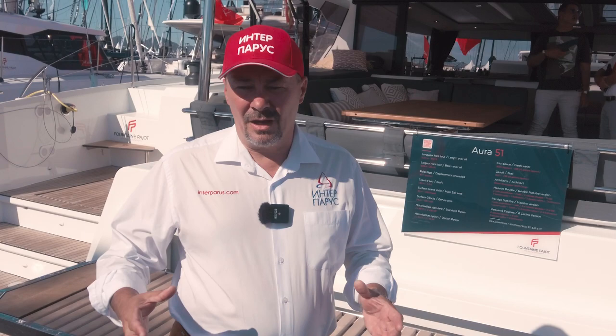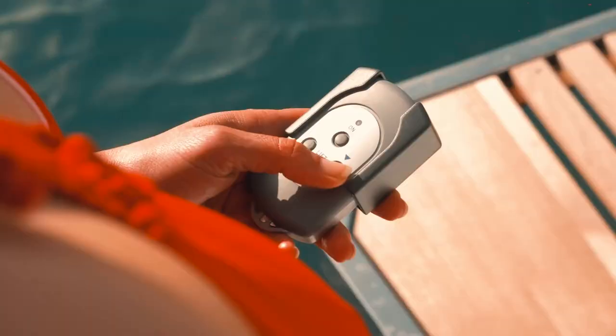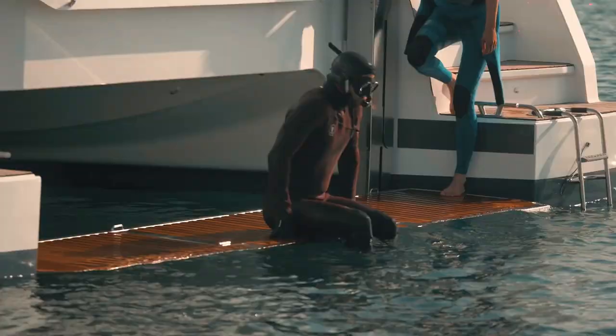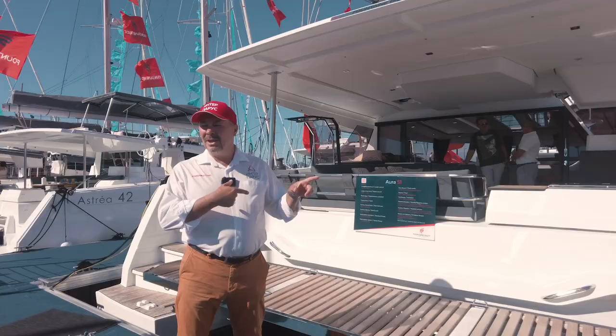Like all catamarans coming out of Fountaine Pajot, this yacht can be equipped with an electric platform option that can go underwater and can also accommodate a dinghy. This boat can be equipped with a double 60 horsepower Volvo Penta engine or the dual 75 horsepower Yanmar engine, but this boat is based on electric motors.